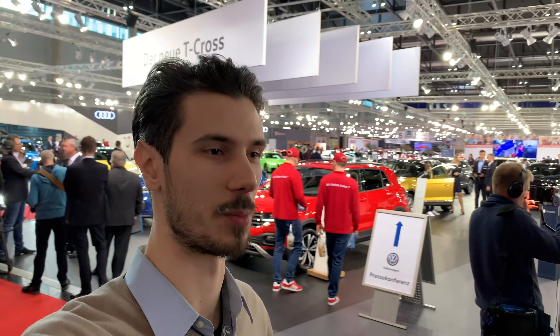This is a press day so there's a lot of people around, which kept me from getting into the frame — that's understandable. If you like this video, let me know in the comments what you think about the T-Cross. Subscribe to the channel — there are going to be more cars including the Skoda Scala, Audi, and lots of other new cars. See you in the next one.